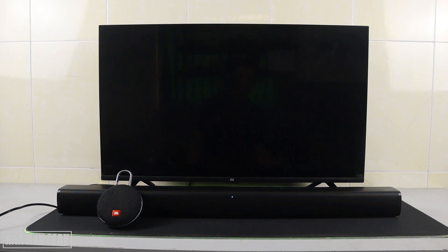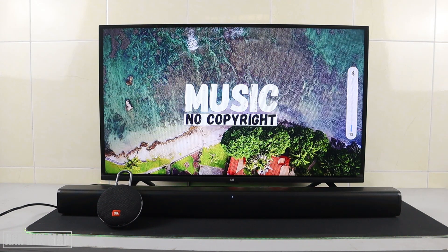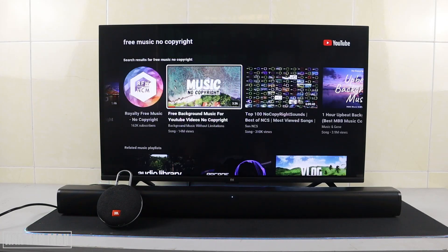Let's test again — this time the music is coming from the soundbar. So I hope you got the point of how to connect a Bluetooth speaker to your iSmart TV. If you have any questions, please let me know in the comment box. Thanks for your time watching this video and I hope to see you again in the next video — bye bye and have a nice day!